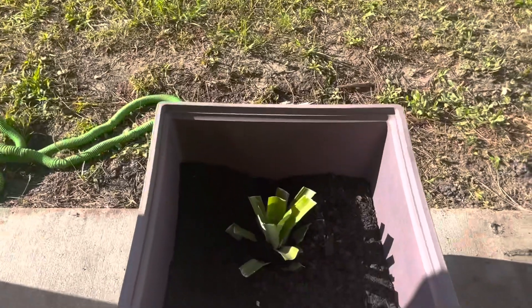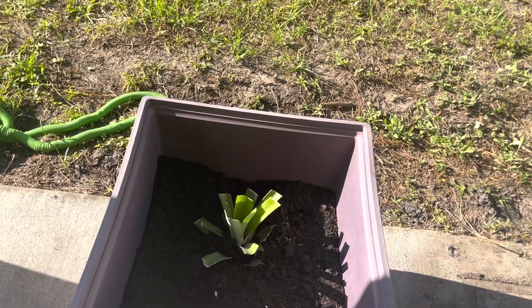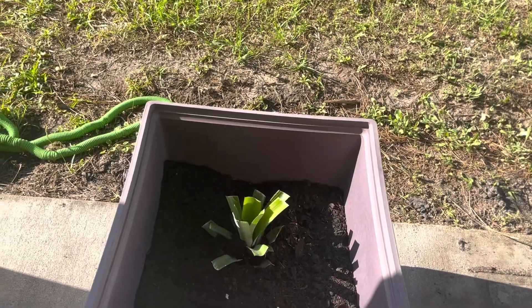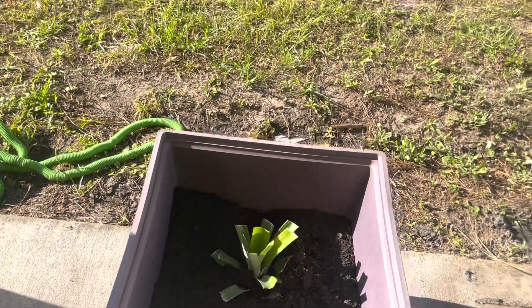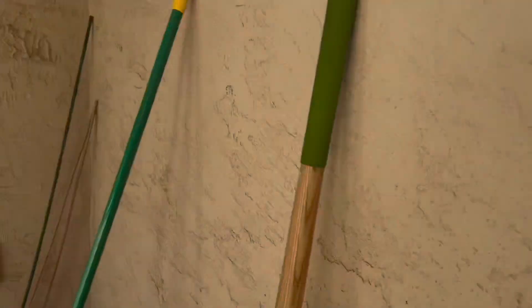That is my pineapple. I repotted the pineapple. I put some eggshells and black cow manure and some fresh dirt, and cut it down. Hopefully that'll bring some new life to it. We will see.